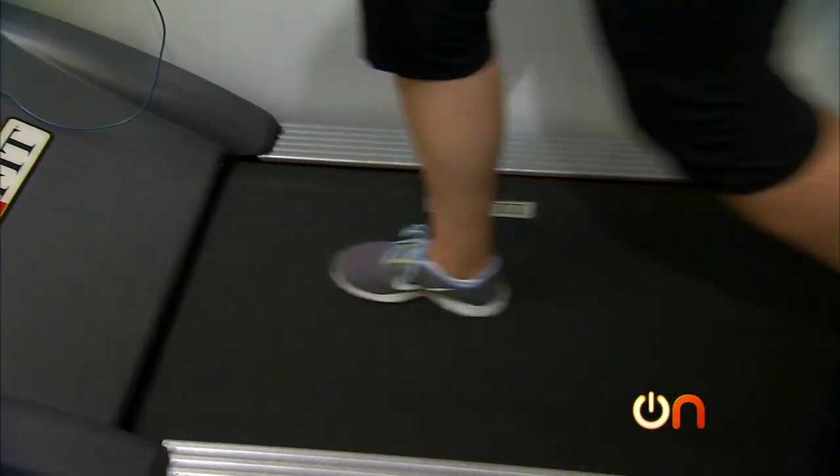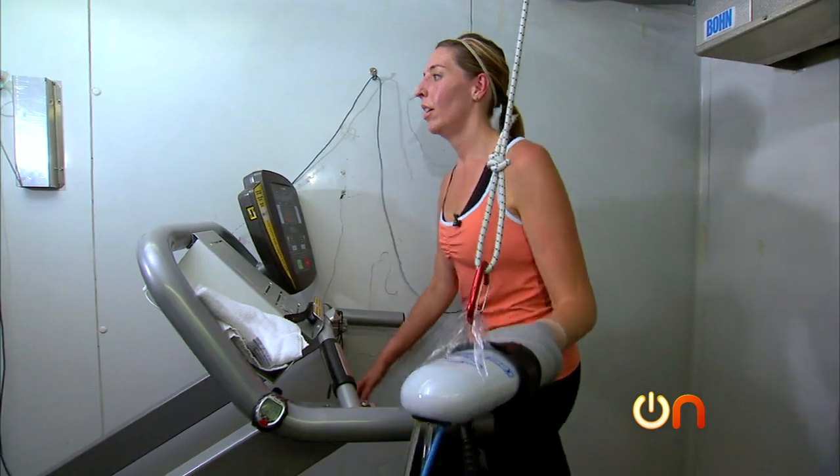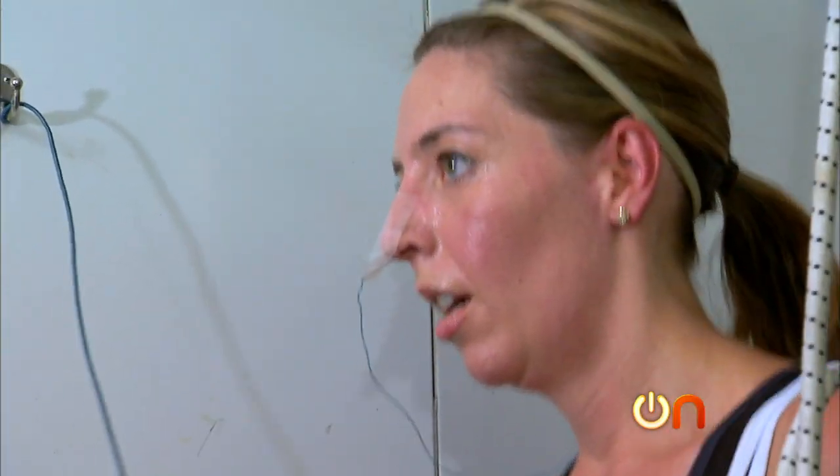For my part, I'm probably not going to get to 600 pull-ups, but I am ready to give this glove thing a try in the real world — as long as I never have to do that nose tube thing again.